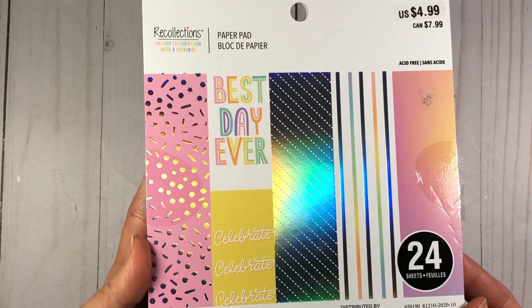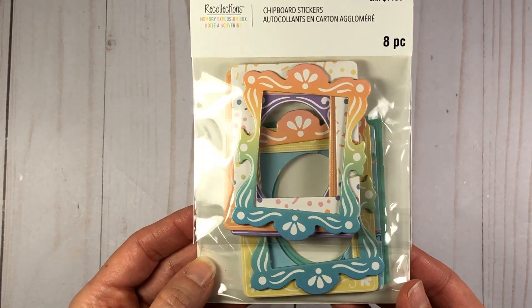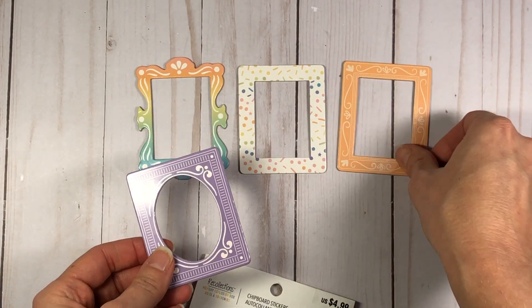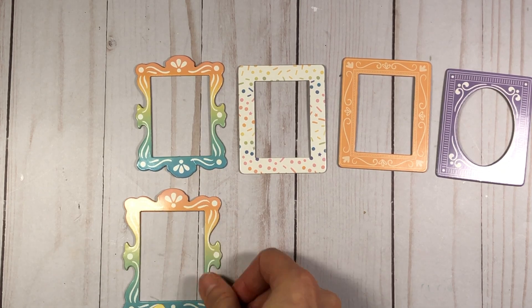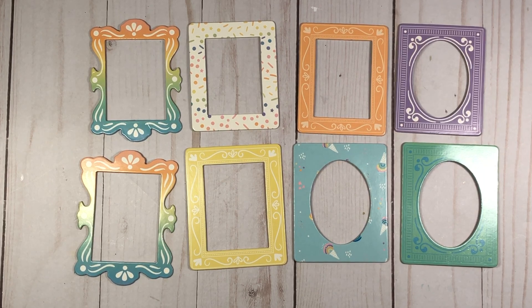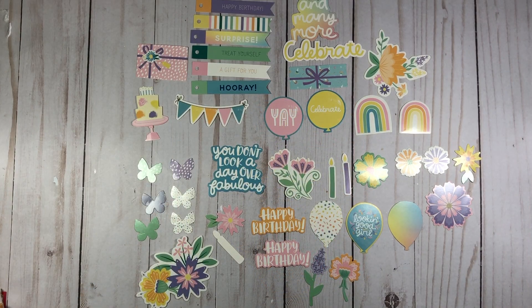If you want to follow along with me as I make my cards, make sure you get the foil paper. There were other paper pads in this collection, but I picked up the foil paper pad. I also picked up these chipboard sticker frames. These frames are really neat because when I see a frame, you guys know me — I love to make shaker cards. In my card video coming up, I will be using these frames to make some shaker cards. If you don't like to make shaker cards, you can still do my card video by just using it as a regular piece of chipboard on a card, instead of using the acetate and the foam and putting shaker elements inside.